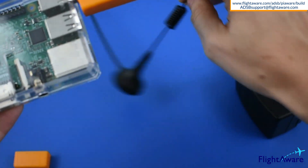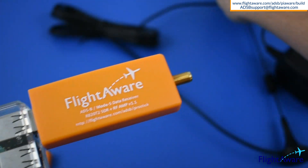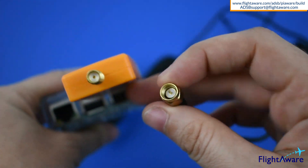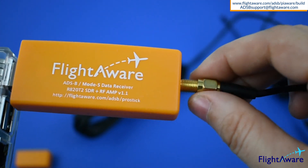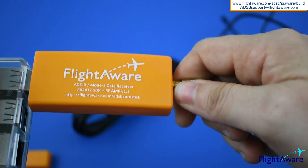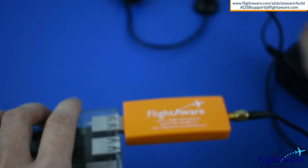and if you're using a network cable, connect it. Lastly, power up the device.